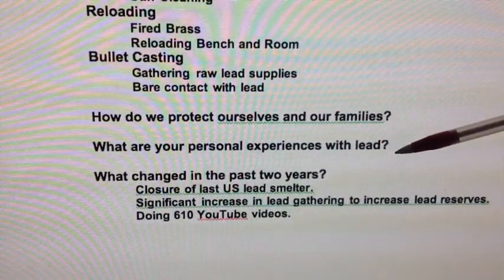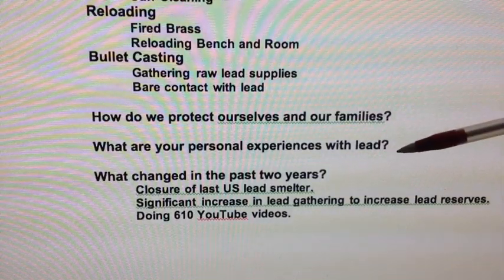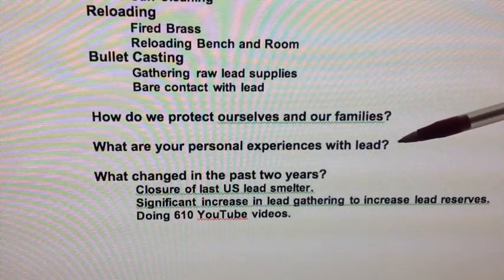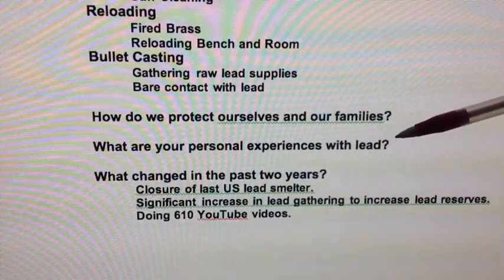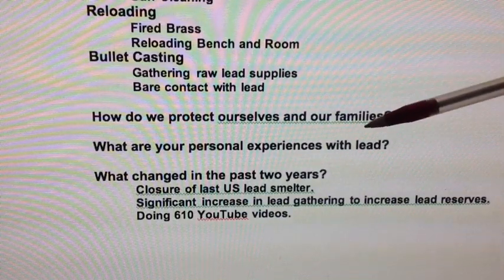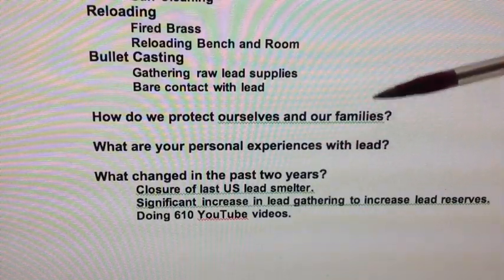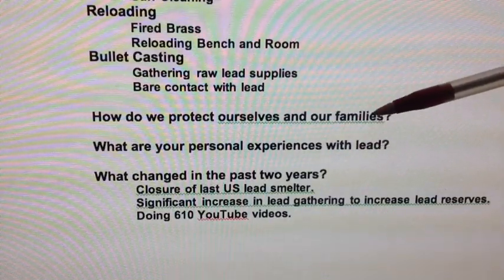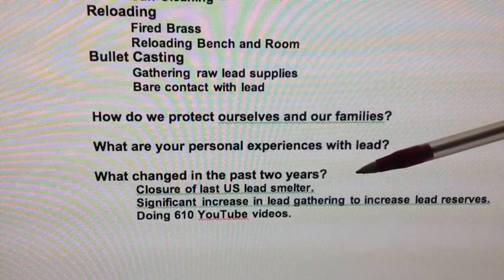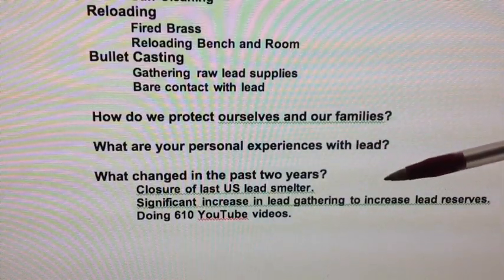This caused quite a bit of upheaval in my family because of concern that other family members might also have high lead. The public health department wanted to know if I was getting exposed from work, because if I had reported an employer, the department would report that to OSHA and OSHA might raid that company. That's actually what happened with the USA Brass Company — some employees were getting high lead, the FBI went out and raided the company to look at their operations, and it turned out to be the brass and lead dust we already talked about. In my case, it's not from work — it's from shooting.